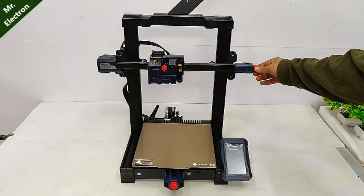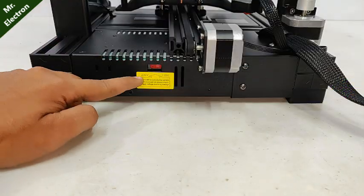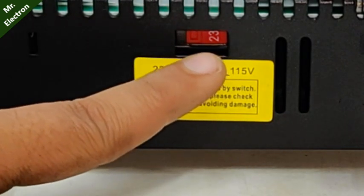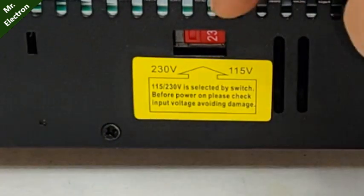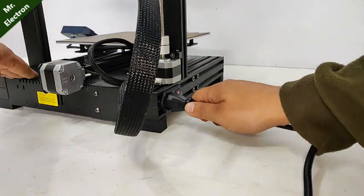After completing the installation, make sure that you tighten up the belts. Here you see the knob for switching from 230 volts to 110 volts, depending upon the supply that you get at your place. It's already at 230, so I'm not going to switch it. Finally, connecting the cable.